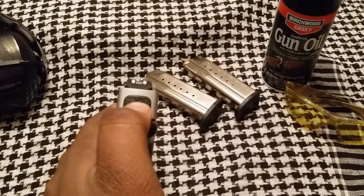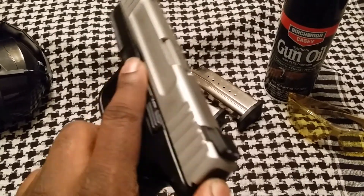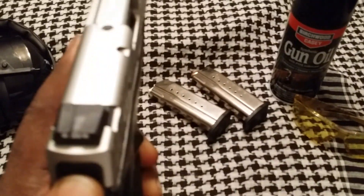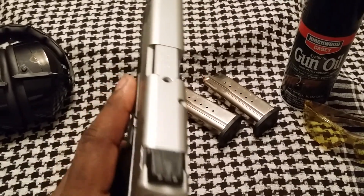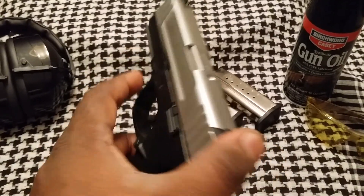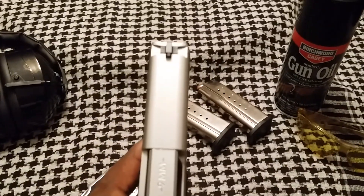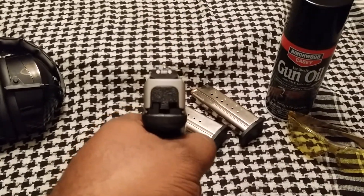One thing I did want to address is the sighting. These slide in and out — you can see that. I'm thinking of replacing those, seeing how necessary it will be. If I do find that necessary, then I may replace those, but at this time I'm not. Those are questionable.